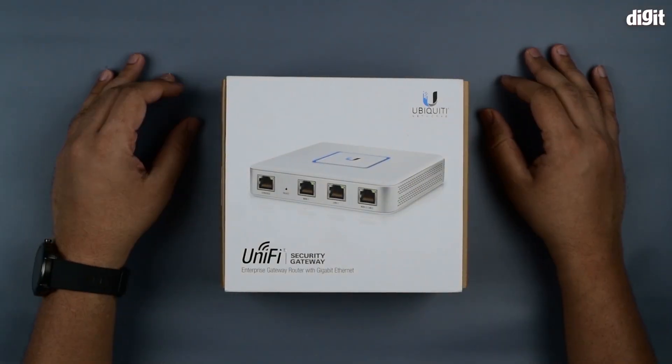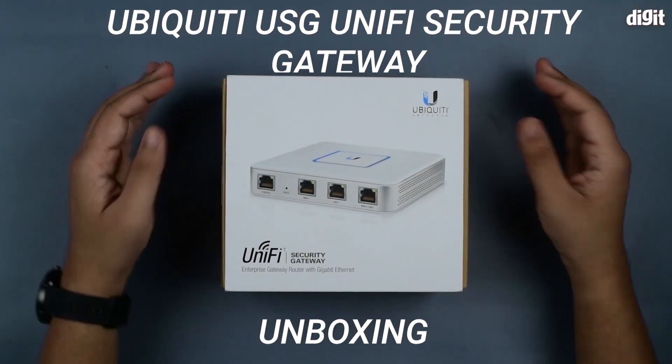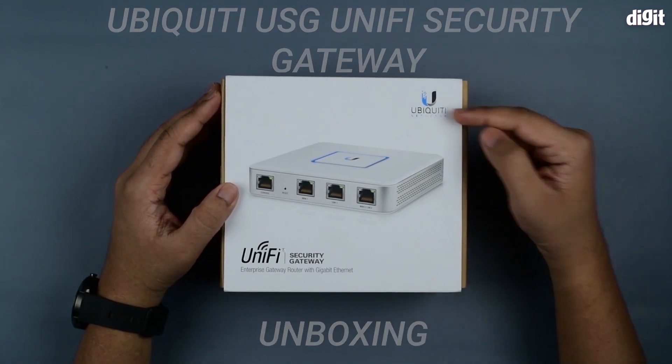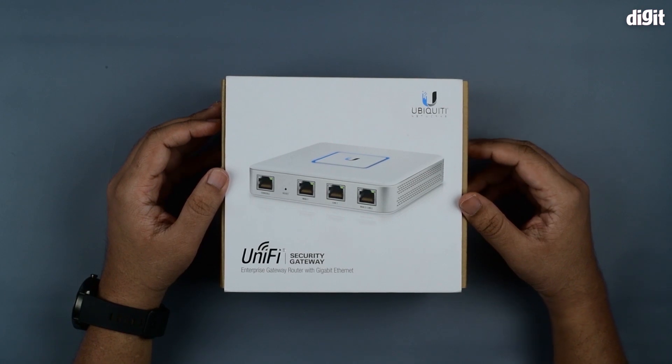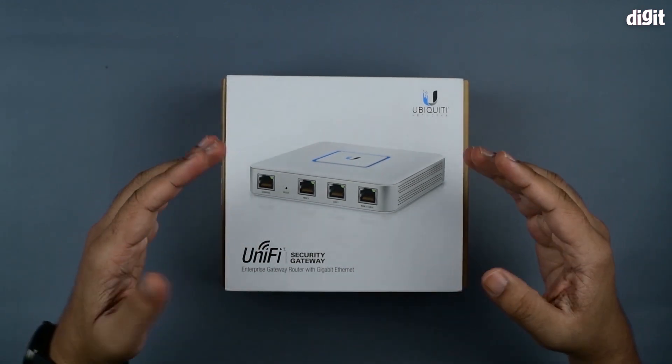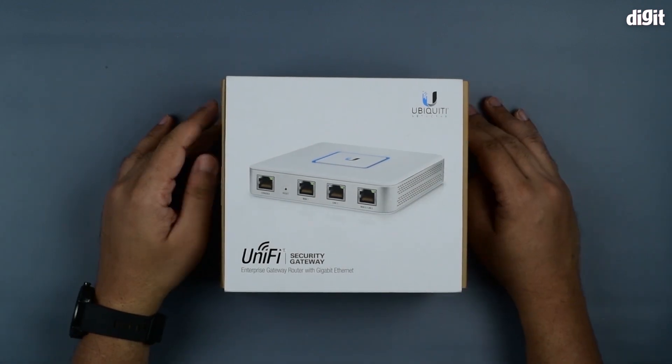Hey guys, welcome to Digit. In this video we'll be unboxing the UniFi Security Gateway brought to you by Ubiquiti Networks. This is basically an enterprise gateway router with Gigabit Ethernet that sits between your internal network and the internet.